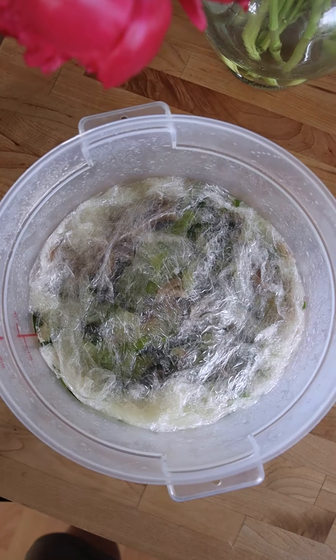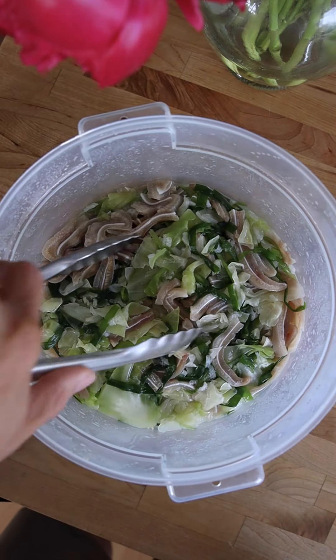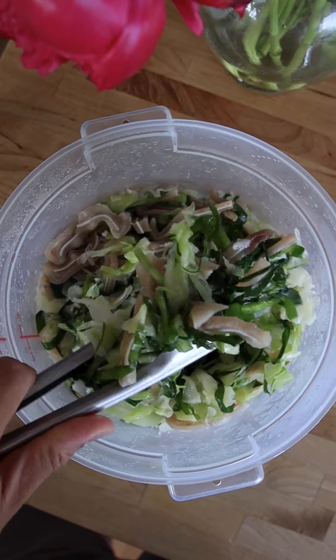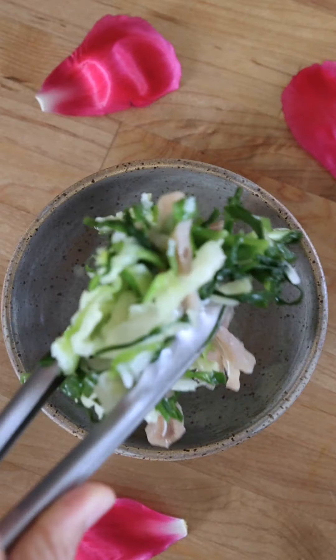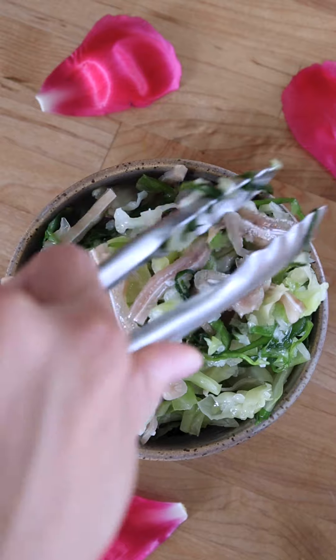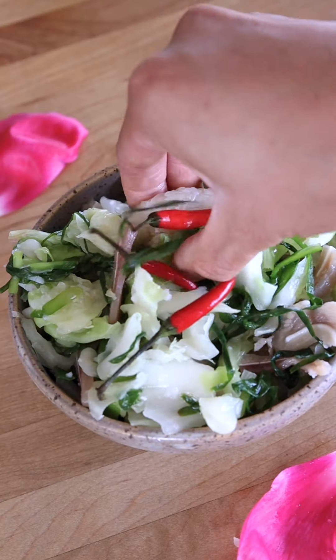If it's not sour enough, let it ferment for an additional day. Once the fermentation process is complete, the sompak should be sour, crunchy, and salty. Serve and enjoy with fresh bird's eye chili peppers on the side. Comment below with your preferred way of enjoying sompak and let me know what dish you'd like to see me cook next.